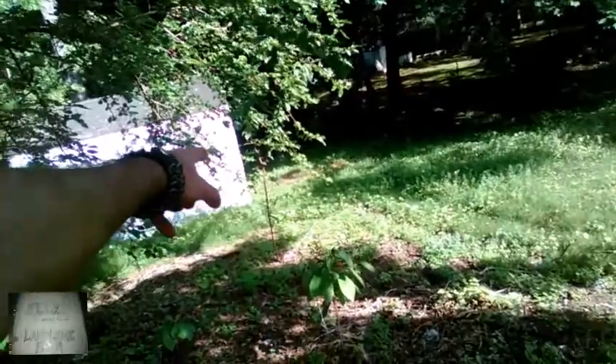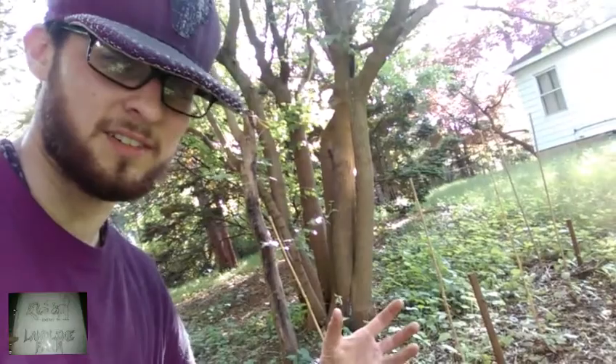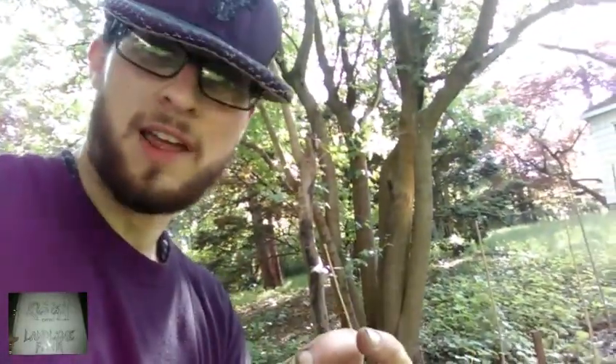Down here is a Harko self-fertile nectarine tree. These over here — I had a theory that their roots grew like crazy last year because they got very little foliage at all. These are Chicago Hardy fig trees, two of them, and they're actually a Mediterranean or Greek variety.